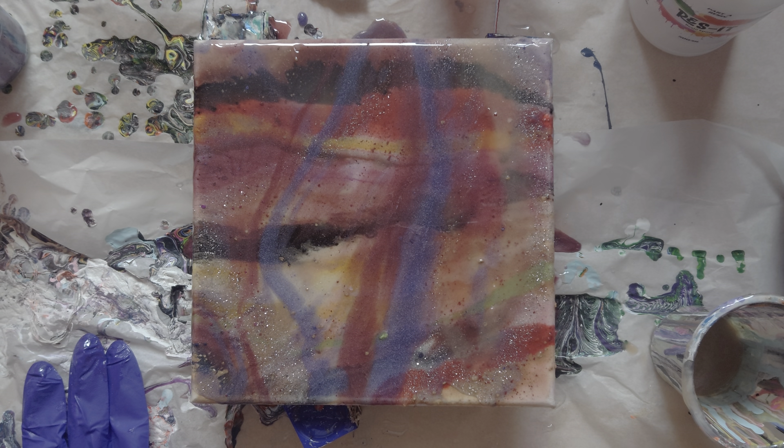But what do you guys think? Do you like it? Do you hate it? I'm going to leave this one here, let it set and see how it goes. From my angle it's a lot more pigmented compared to yours, because you're at the top and you've got a bit of the reflection from outside. However, I will bring you back to let you see how it ended up.